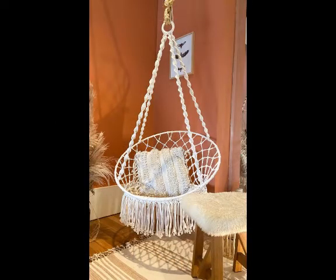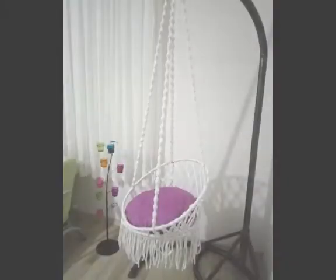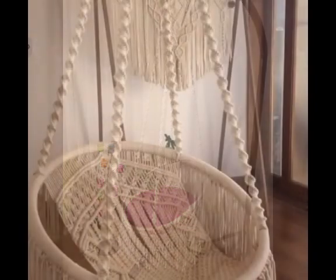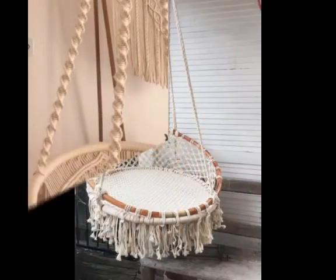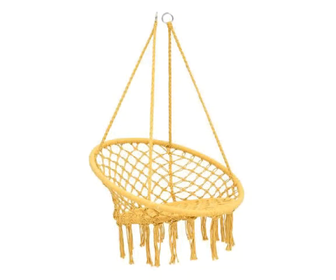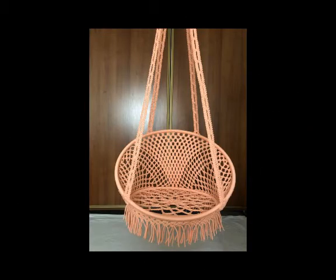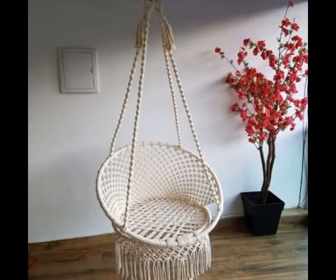In some of the designs macrame pillows are also used, so you can also take ideas about the pillows which are used inside them. Very attractive and comfortable pillows are used inside them, and in some of the designs floral shape pillows are also used. Most of the designs, just for the making pattern, no pillow is used like this one, but in a few of the designs pillows are also used.